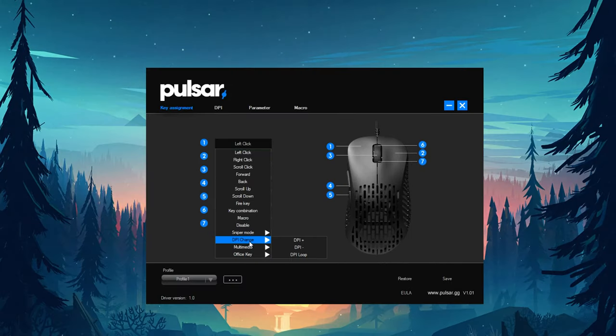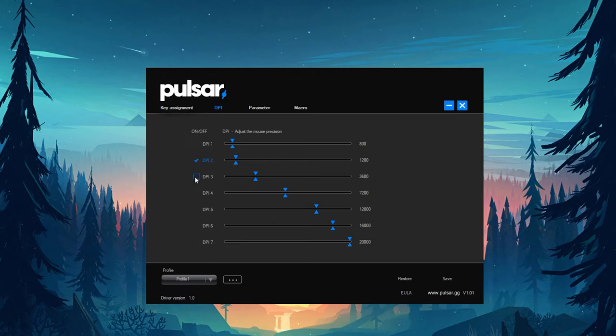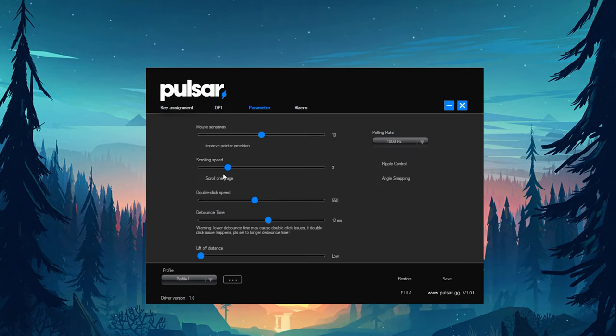Quickly covering the software — you're going to be able to set different profiles, reassign buttons, set up to seven different DPI stages, sensitivity, scrolling speed, double click debounce time, lift-off distance, and record macros. All the basic things you'd expect to find, packed into a pretty easy-to-access format. I've had no issues with the software so far.